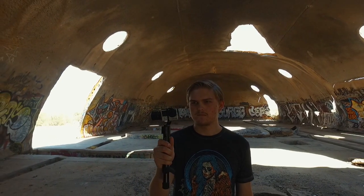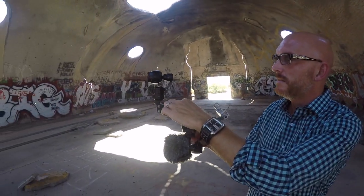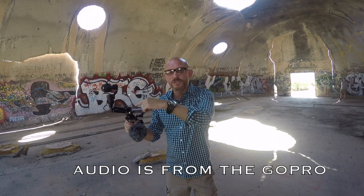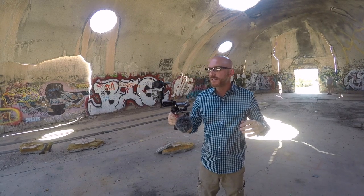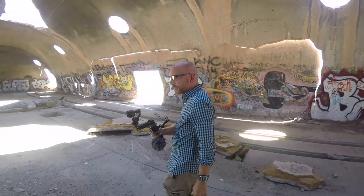So right now you can see that when you're holding the Osmo, this kind of goes up and down, and it looks like if you walk it's going to ruin your footage. But I'll show you the footage from this, and it's unbelievably smooth — you don't see any of that motion. But what I'm going to do is get out of this dangerous part.